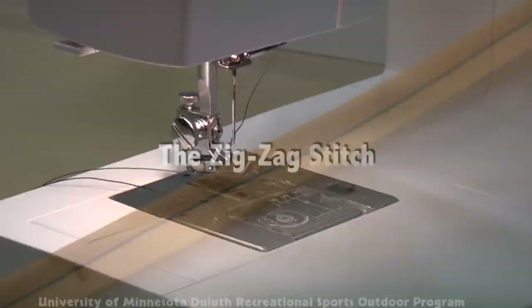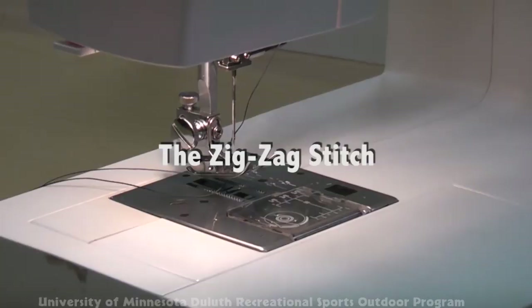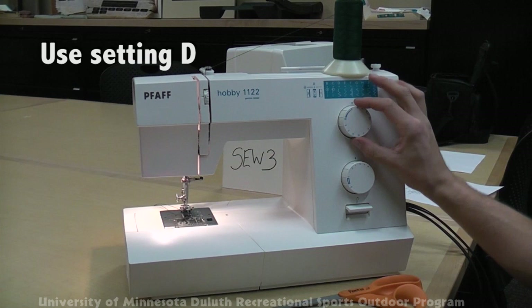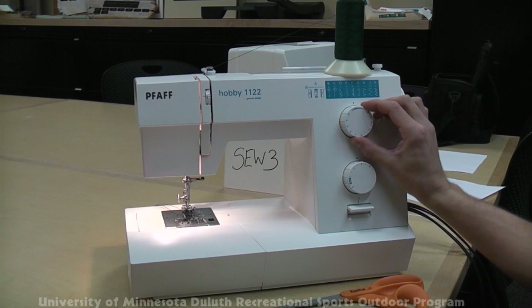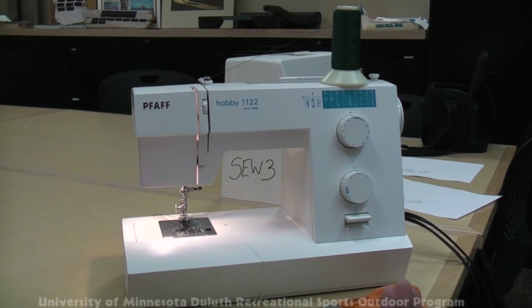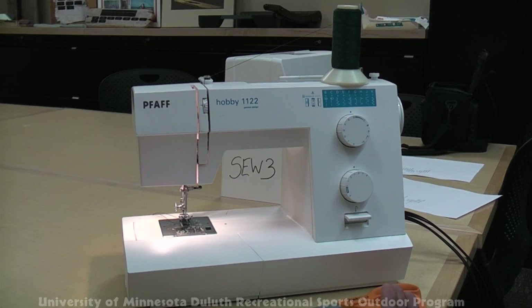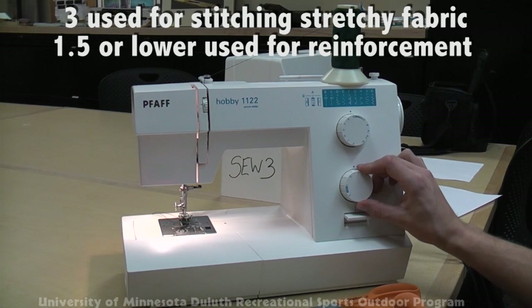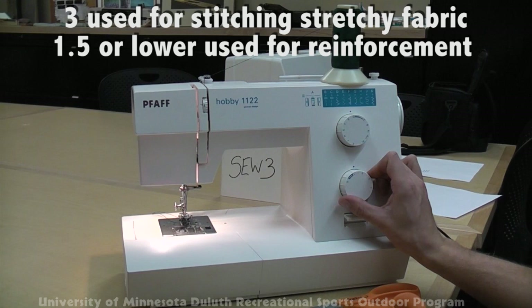And that's how to do the basic straight stitch. Now, to do the zigzag stitch, which can be used as a reinforcement stitch or a stitch in stretchy fabrics, you'll need to turn the selector to D. You'll notice there's a gradient leading up to D — this selects the width of the zigzag. A distance of 3 would be used for simply stitching together two stretchy fabrics, while down to one and a half and lower would be used as a reinforcement.